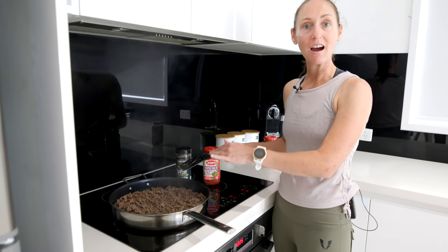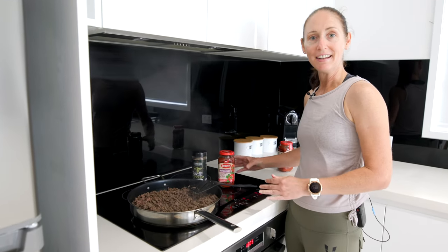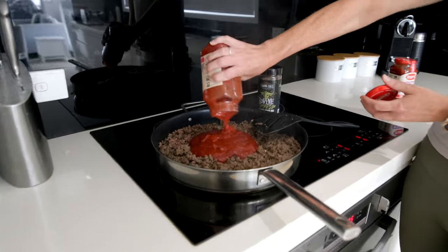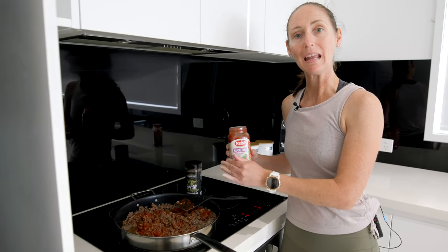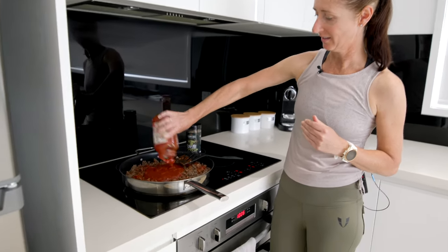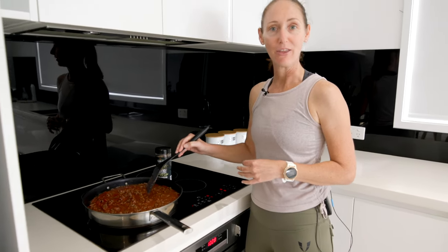Our beef mince is now nice and brown. It's time to reduce the heat on the stove and add in our pasta sauce. We started out with 800 grams of lean beef mince. I like to add two jars of 500 grams of tomato sauce. We've reduced our heat, now we're going to let our sauce simmer for about 30 minutes.